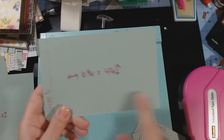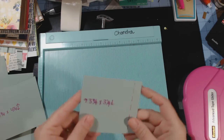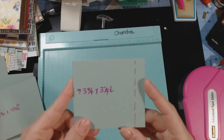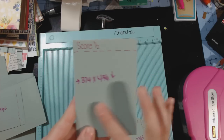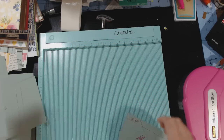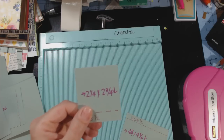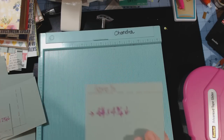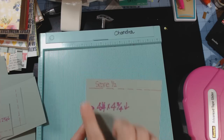This piece is 6¾ wide by 4¼ tall. This one is 3¾ wide by 3¼ tall. This one is 3¼ wide by 4¾ tall. This one is 2¼ wide by 2¾ tall. And this one is 4¼ wide by 4¾ tall.